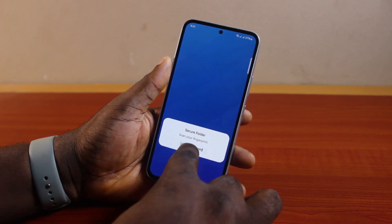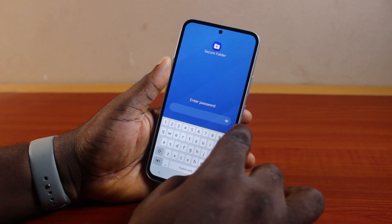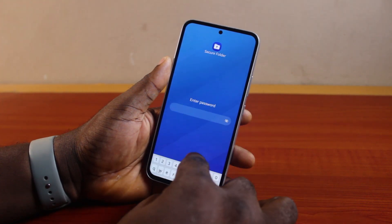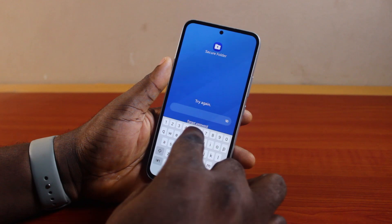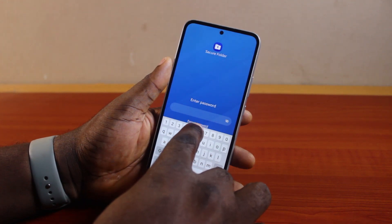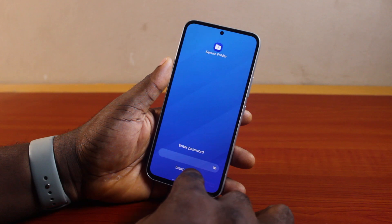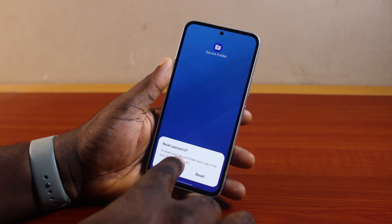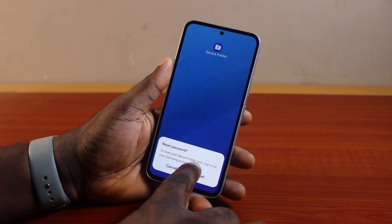When you try to access Secure Folder, you'll be prompted to type in your Secure Folder password, which is what you don't know. Type in a wrong password or the last password you can remember and click Next. It will say 'Try Again' — you should now see a Forgot Password option. Go ahead and click on Forgot Password.